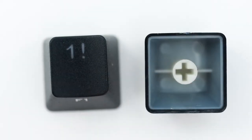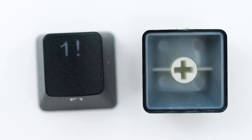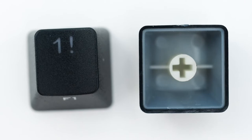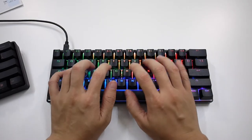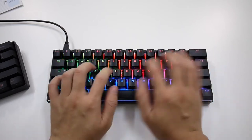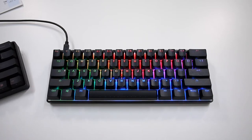Speaking of keycaps, Vortex has opted for using DoubleShot ABS keycaps for this keyboard. They are multi-coated and still slightly better than regular DoubleShots. But I would be happier if Vortex picked the DoubleShot PBT and POM keycaps because that would be the best choice for this keyboard in terms of durability and typing experience.